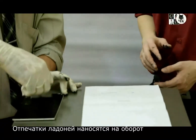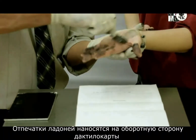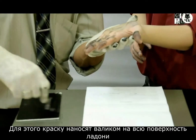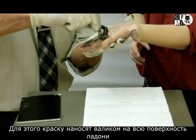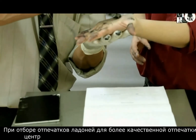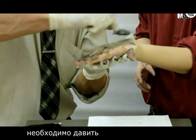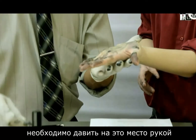The palm prints are applied to the reverse side of the fingerprint card. For this purpose, paint is applied with a roller to the entire surface of the palm. When taking palm prints, the central part of the palm, where the palm cleft is located, should be pressed with the hand to ensure a better print.